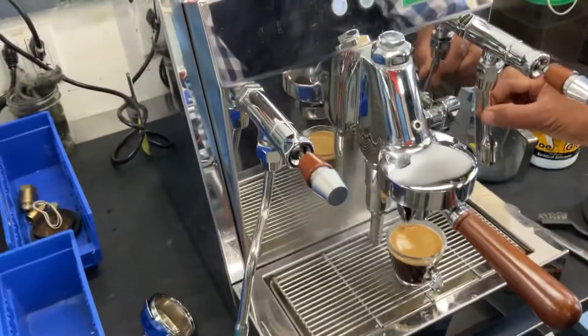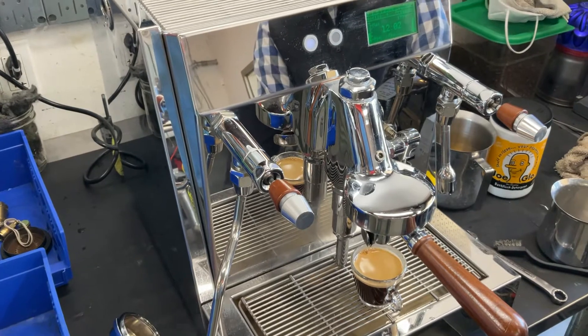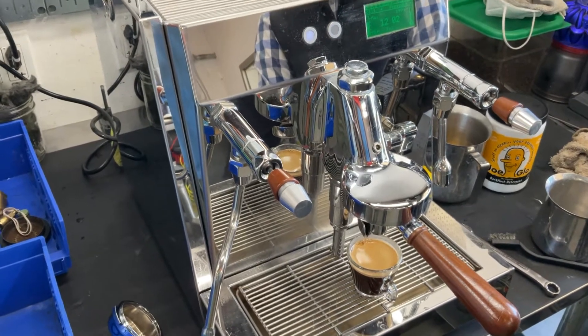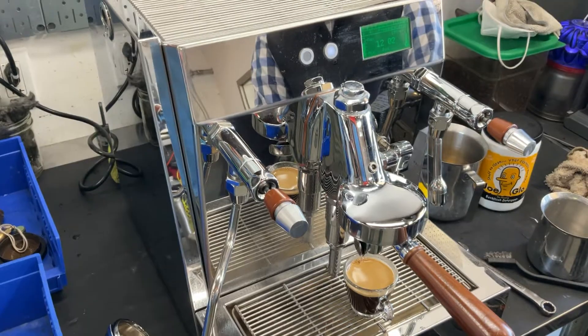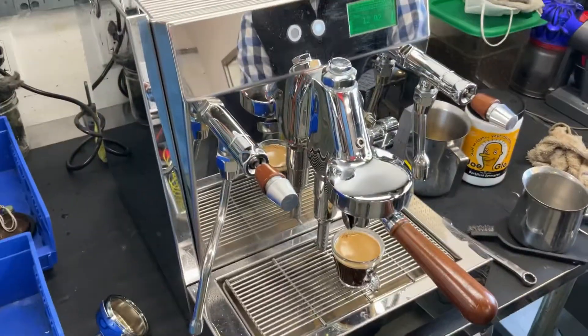We de-scaled this machine. We flushed the heck out of it. And now we're not getting that — you know there's a slight metallic taste, but it's not nearly like it was before. I also put a new filter on there.